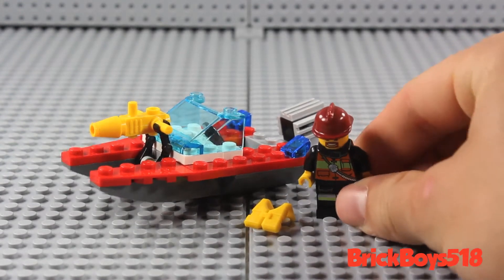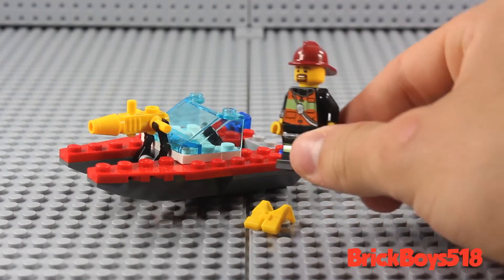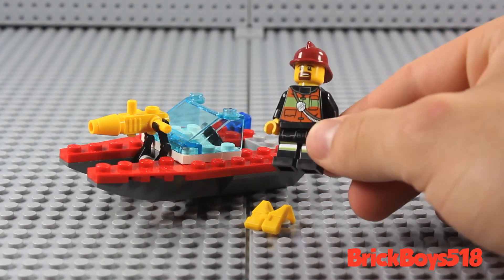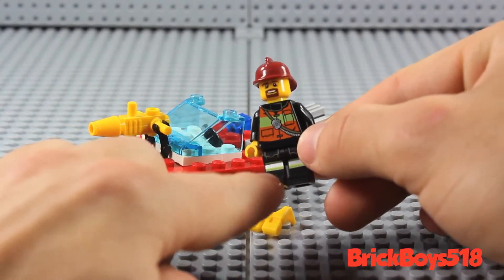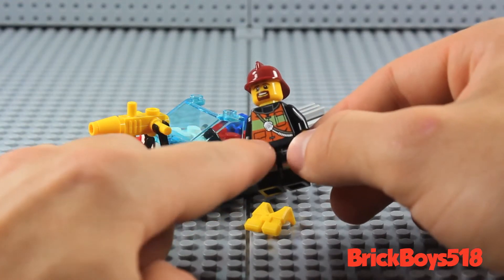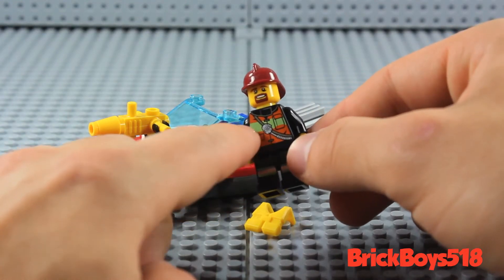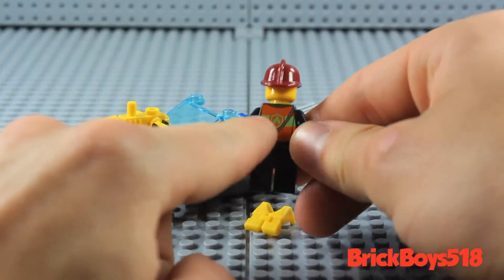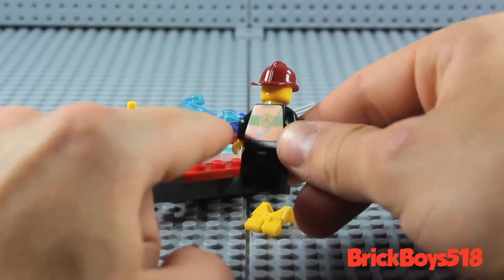The minifigure you get with this set is a LEGO firefighter minifigure. He's sporting the newer fire uniforms, which I think are absolutely fantastic. He's got printing on his legs with these sort of little reflective bits, as well as reflective elements on his uniform, which is sort of orange and yellowish. He's got a little radio, some pockets and whatnot. And of course on the back, he has the fire logo and some more of his vest.